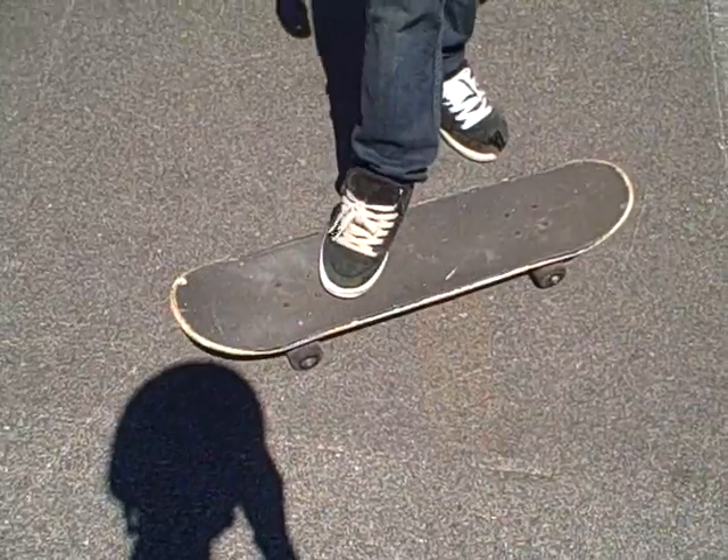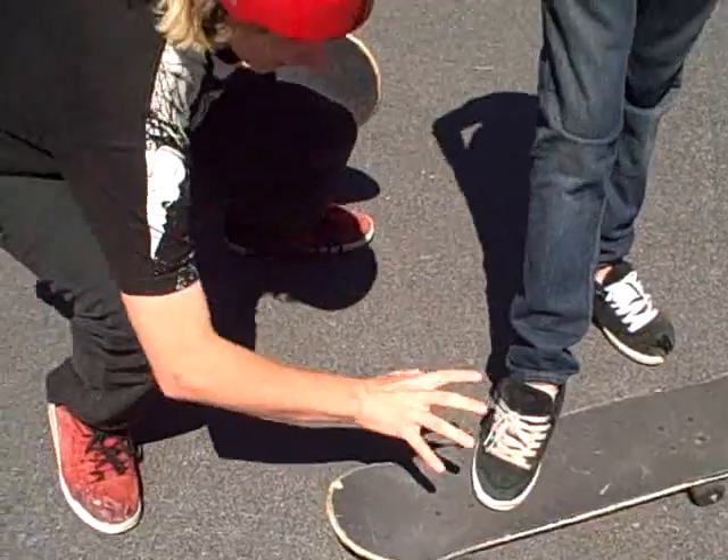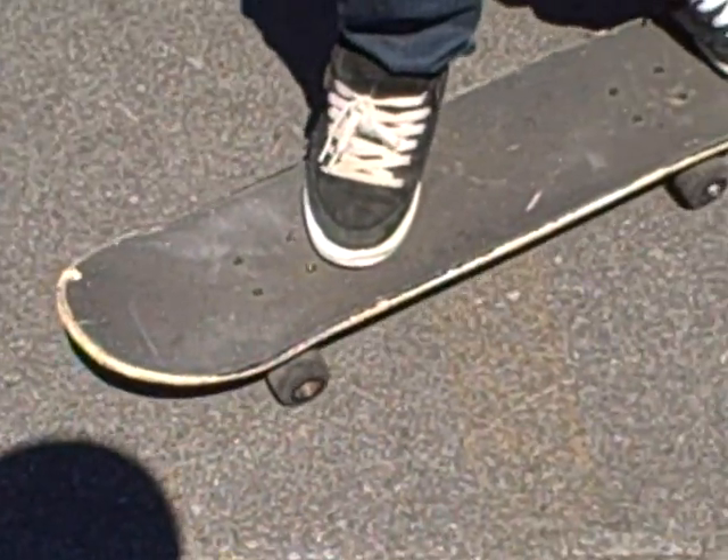Today's trick is to kickflip. You want to put your foot right below the back two bolts at the top. Right there. You have to have it there. And then your front foot, you want it there.